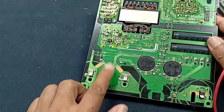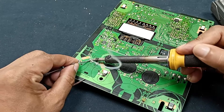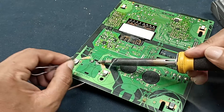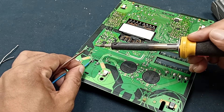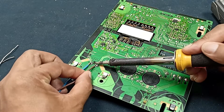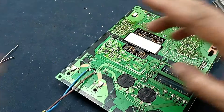First of all, connect this power cable at the AC input point. One important note: when you work on this type of power supply or any power supply, you have to use a series bulb, because if you make any short circuit or another fault it can be saved. Power cable connection is complete.